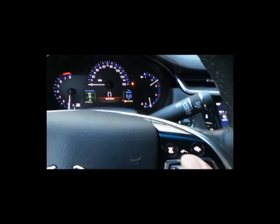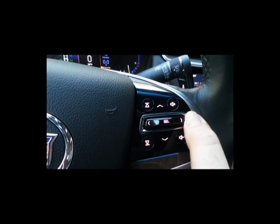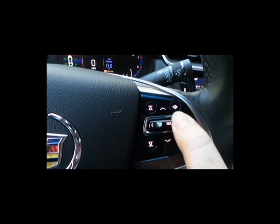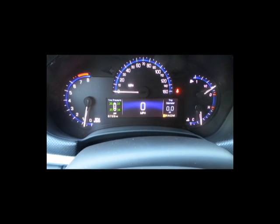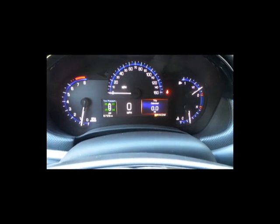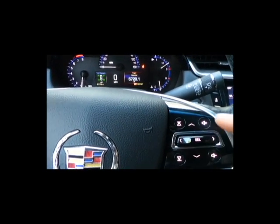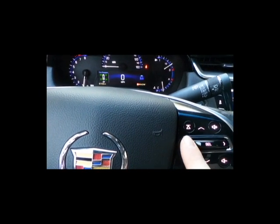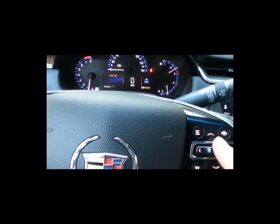This is your selection bar for your dash display. You can press left, right, up, down, and also in. Pressing in is going to be for making selections. Whatever box has the red outline around it is going to be the one you're using. So for trip here, we can scroll through the different pages — you see how I'm pressing down and it's scrolling through. Then I can press over to the left and light up that box in red and scroll through that as well.